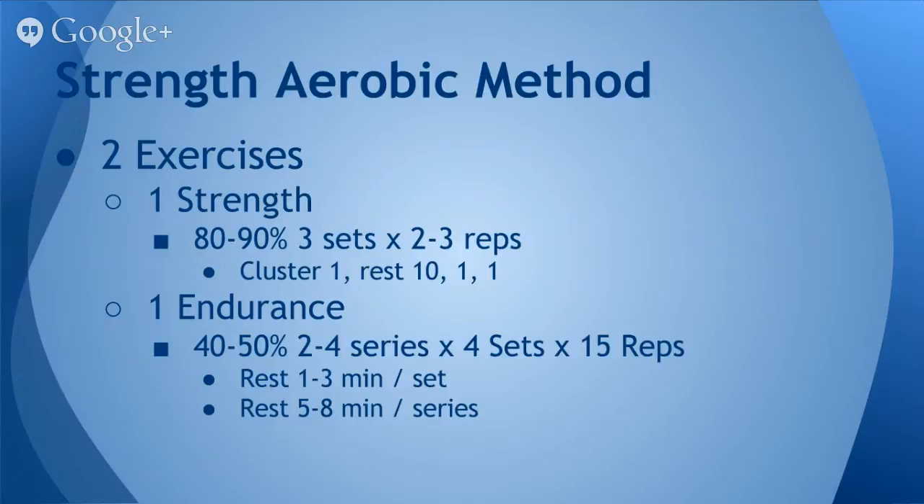Once we complete the three sets of two to three reps of the strength exercise, then you move to the endurance portion. In this portion, what I've been using is 40% to 50% of your estimated one-rep max, two to four series, four sets of 15 reps.